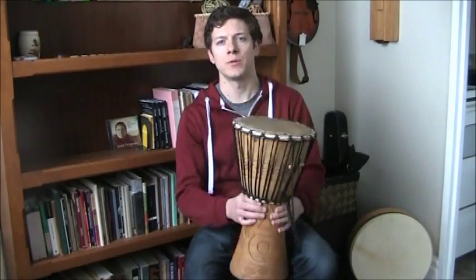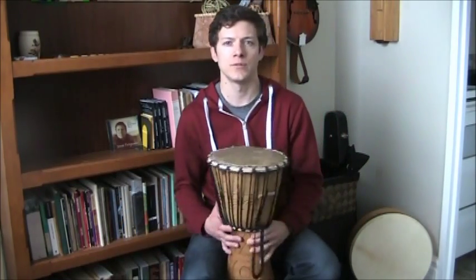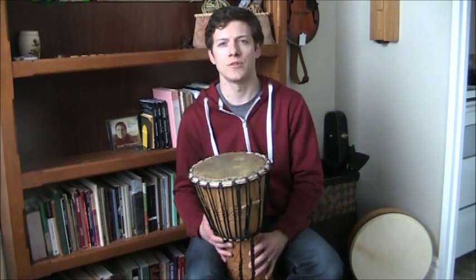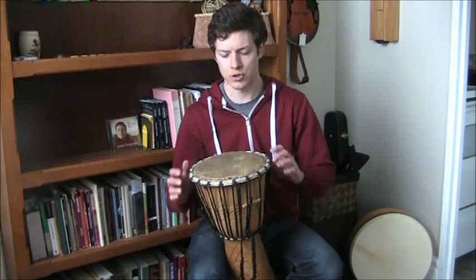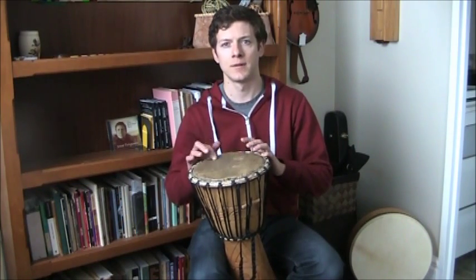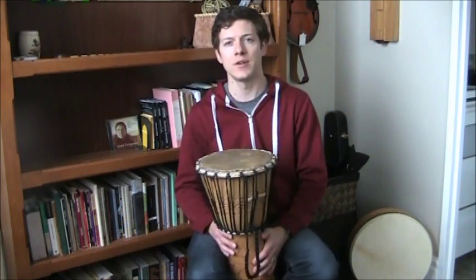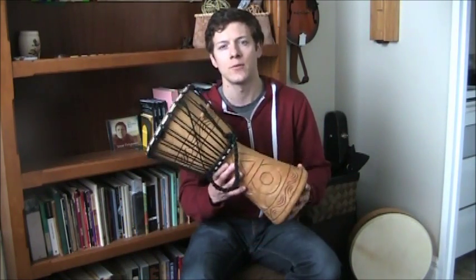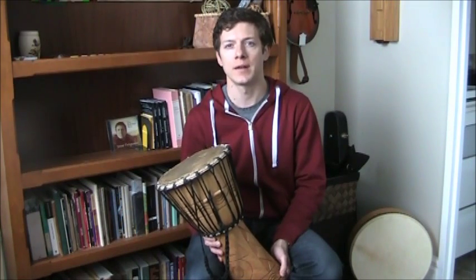The principles that apply to playing this hand drum will also apply to other types of hand drums like the congas, the bongos, various other kinds, certain Middle Eastern types, and so on. I'm sure there's some overlap too with the Indian style tablas. So this is a video for absolute beginners — maybe you haven't picked one up yet, or you've just bought one and you don't know how to get started.